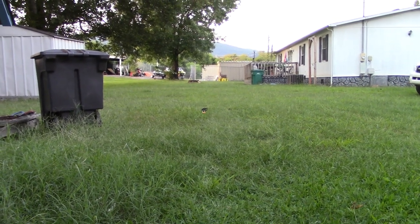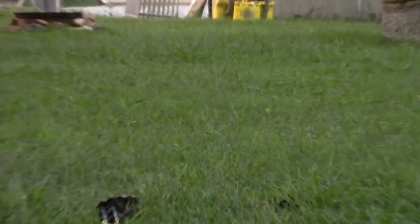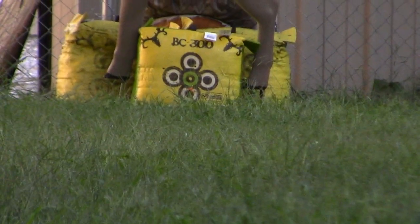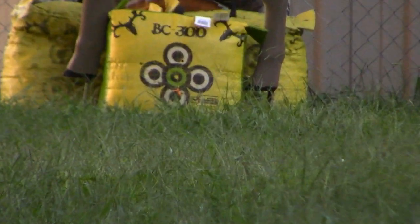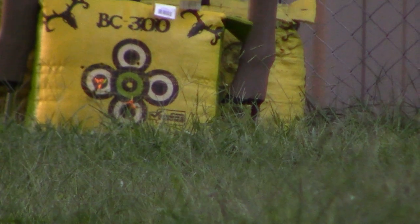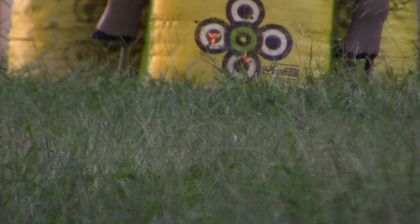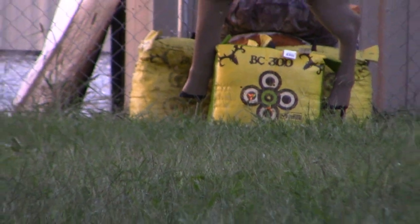Alright folks, 50 yards - my bad, let's not do that again. It's in there - bullseye. That's actually halfway down between the second and third reticle. A lot better than the first shot.